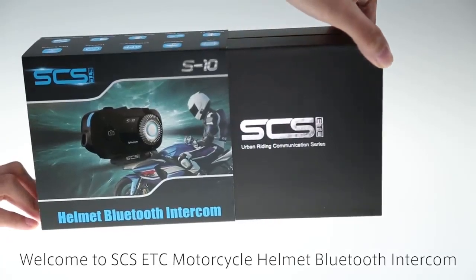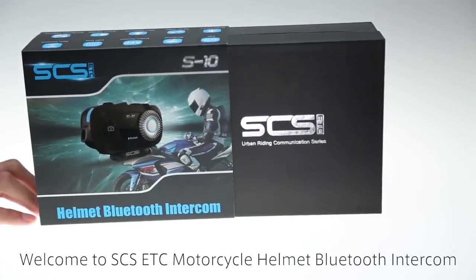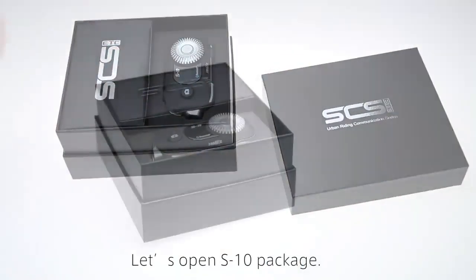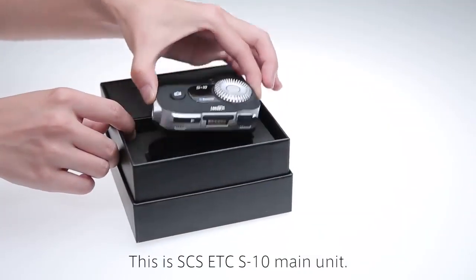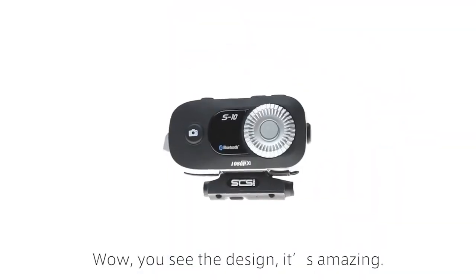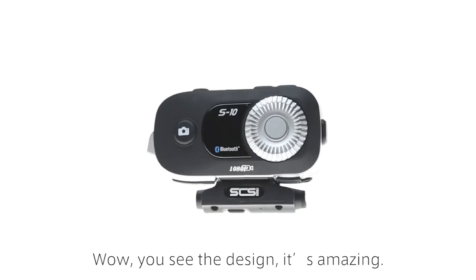Welcome to SCS-ETC Motorcycle Helmet Bluetooth Intercom. Let's open the S10 package. This is the SCS-ETC S10 Main Unit. Wow! You see the design? It's amazing!